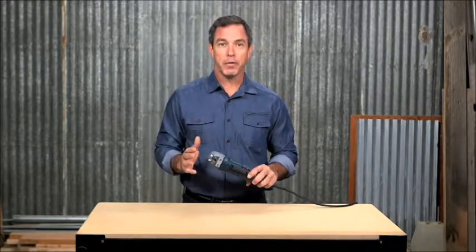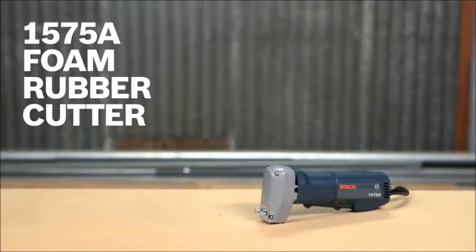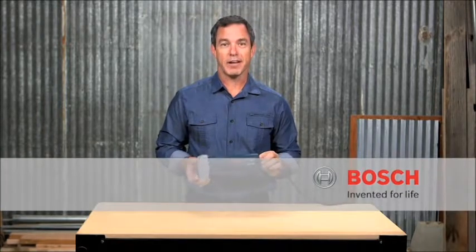The 1575A makes fast work of what is usually an unpleasant task. It is truly a unique tool that will save loads of time and eliminate the frustration and fatigue that blade cutting can produce. So this is the Bosch 1575A foam rubber cutter, the ultimate tool for anyone who has to regularly cut through foam rubber or carpet. For more information on this tool, reference this page and be sure to check out the complete line of Bosch foam rubber and carpet cutting accessories.